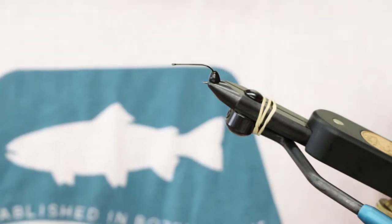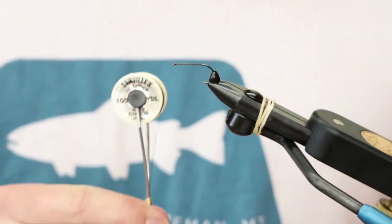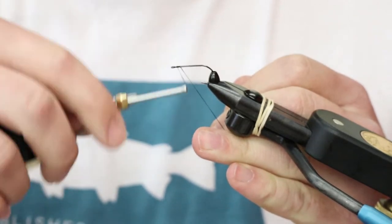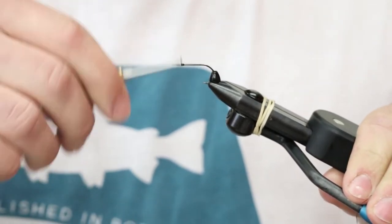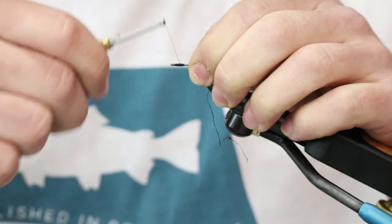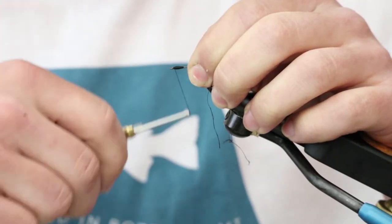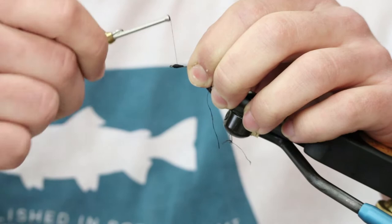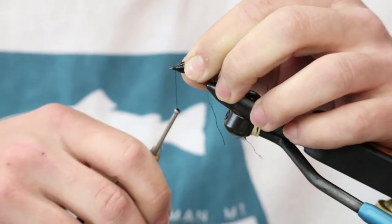We're going to start out by prepping our hook. We have a large black tungsten cone from Spirit River. We're going to start with 140 denier Danville in black and just use that to build up a little thread dam in the front. The name of the game with the thread dam is you want it just big enough to keep that cone from sliding over the eye of the hook. You really want that weight in the front — you want this thing to swim and jig and get downtown if you're swinging it. That's the whole point of using tungsten, so the more tungsten the better.